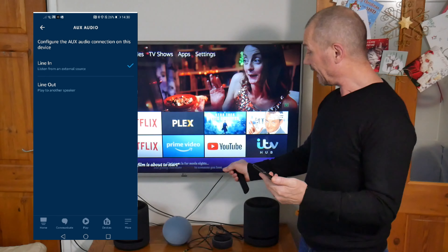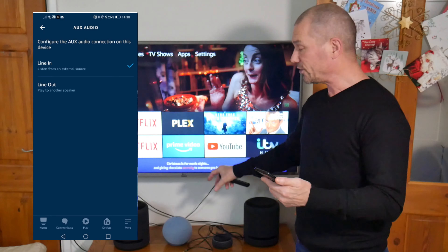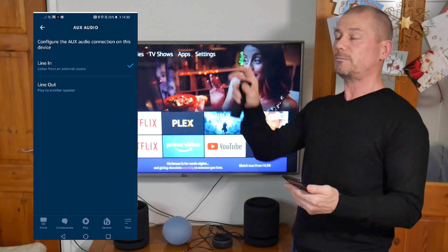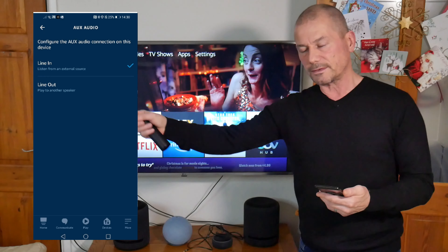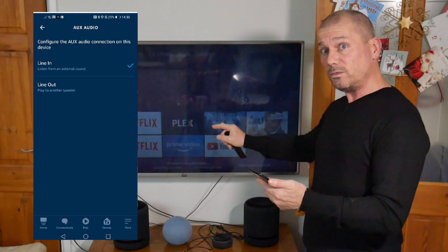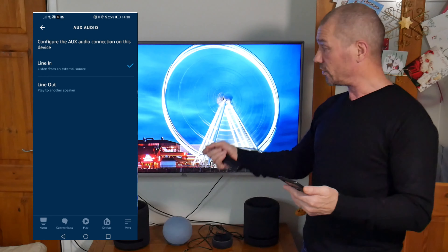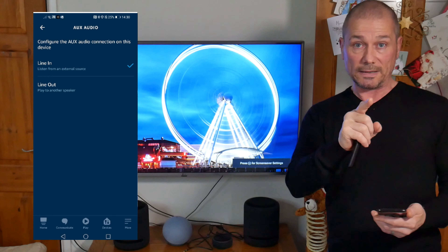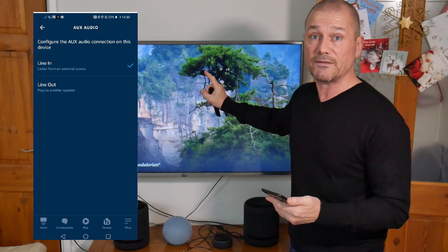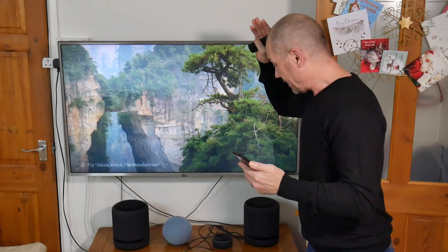Line out means you can connect this to another speaker that doesn't have Alexa and turn it into an Alexa-capable speaker. But if you want a signal coming into it from your headphone socket, you set it to line in — it accepts a signal coming in. Note that this TV doesn't have a headphone socket, so I can't demonstrate it here, but many TVs still do.